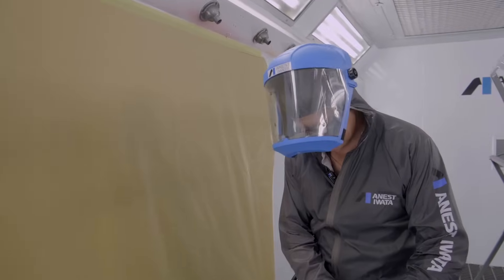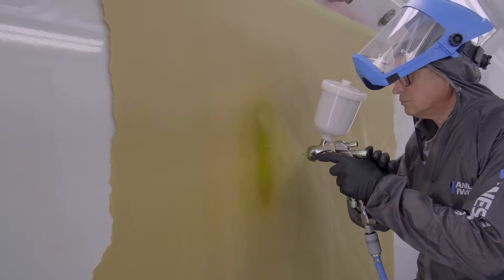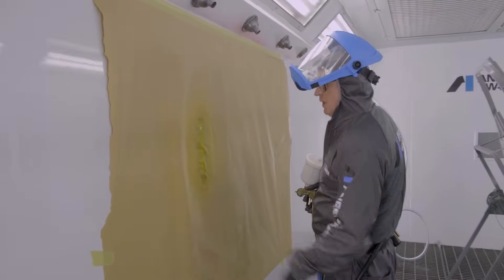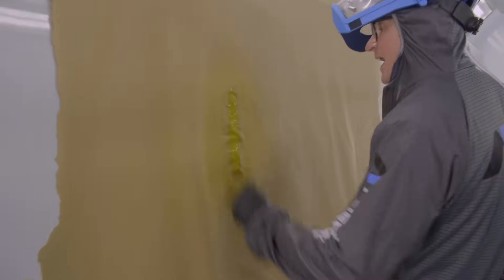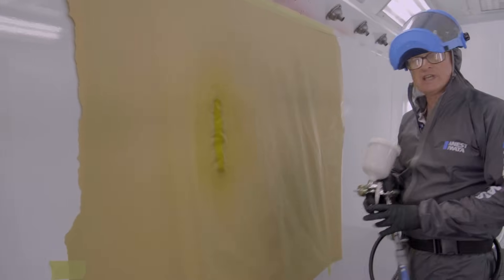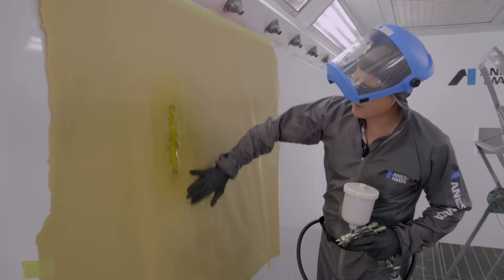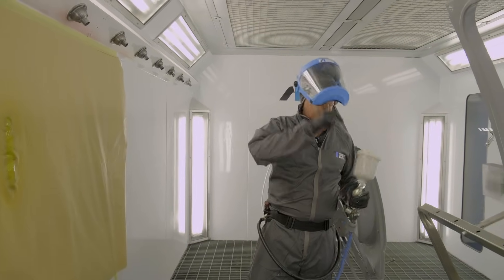After the fan pattern test: nice and even, soft edges top and bottom, all the way across the pattern is nice and even, good fluid delivery with no centre wetness. Atomisation top and bottom is nice and fine — the droplets are tight and compact, not random, not spitting in any way. The split nozzle technology on the nozzles really breaks it up fine and consistent. Really nice pattern. I'll paint this one first and repeat the process with the blue.